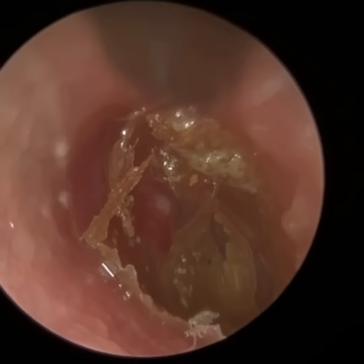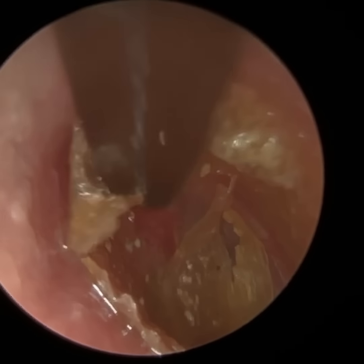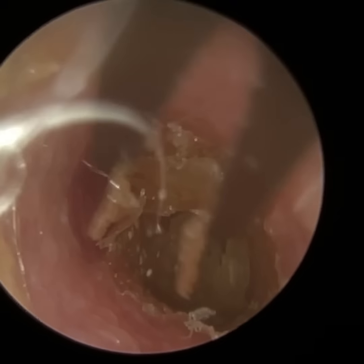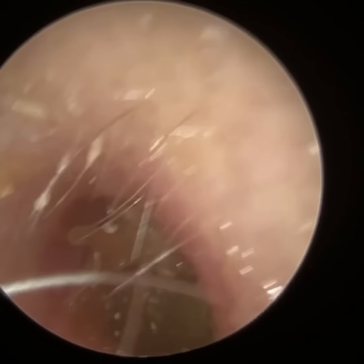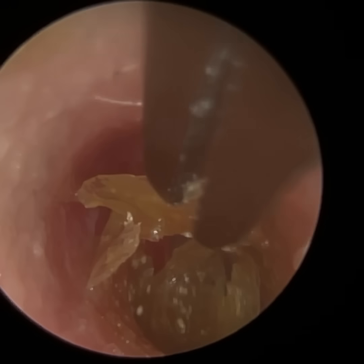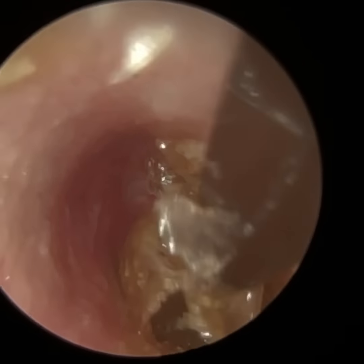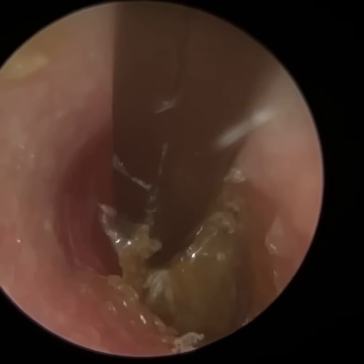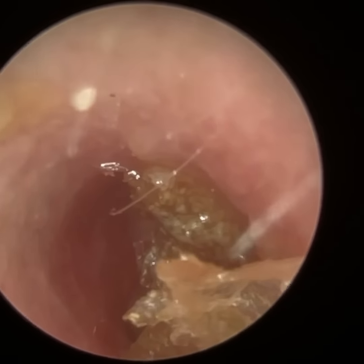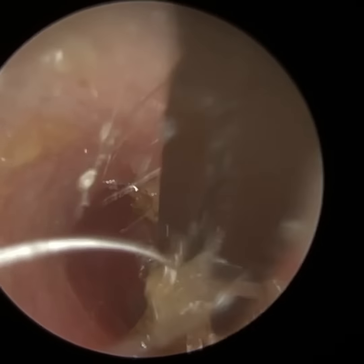I've created enough of an opening in this region where I can get the forceps — I managed to get the top jaw in between the canal and the skin, so I peeled it away a bit further. And in a moment this is all going to come away in one piece. Yes, you can see that came away in a big slither. Some of it just got left behind in the canal, so I'm just going back to remove the next piece.